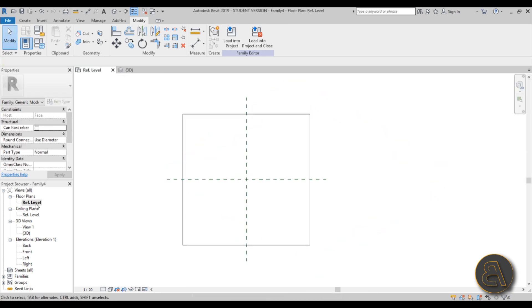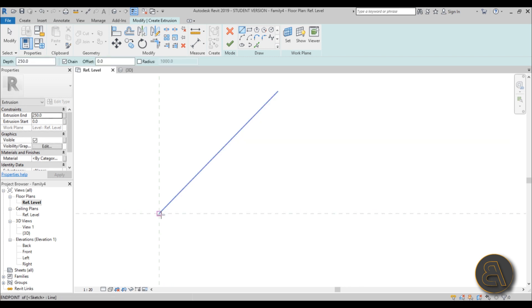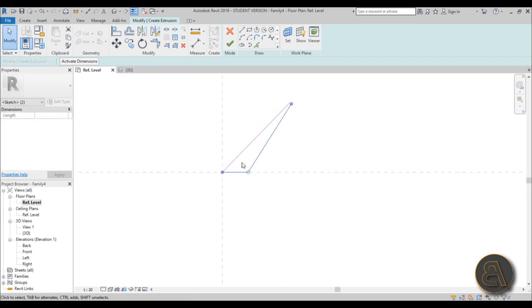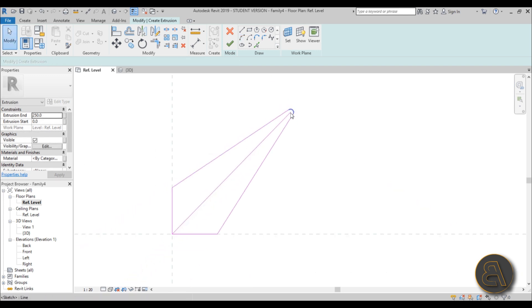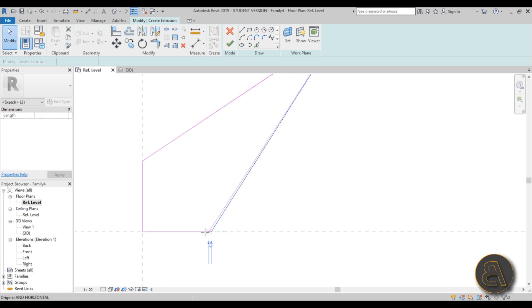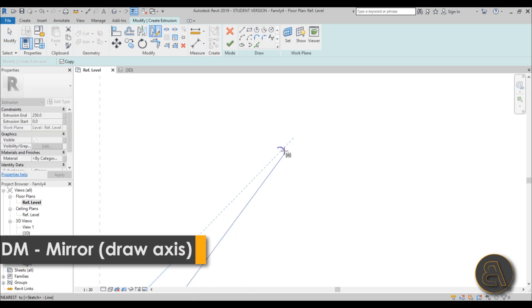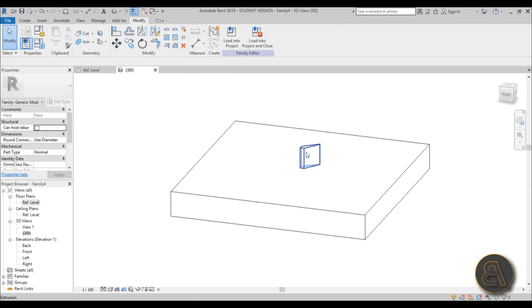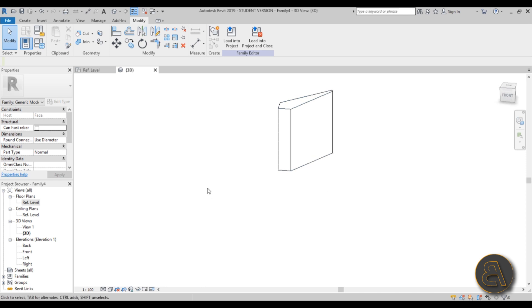Go to the Reference Level, go to Create Extrusion, and pull out a 45-degree line at around 260 millimeters, then draw from the inside to the end. Select the shape, type MM for Mirror with Pick Axis, cap it off with a simple arc, and delete the middle line. Make it a bit thinner, then hit Finish, go into 3D, extrude it, and give it a bottom offset of about 30 millimeters.